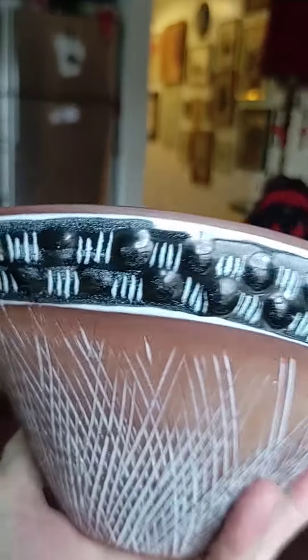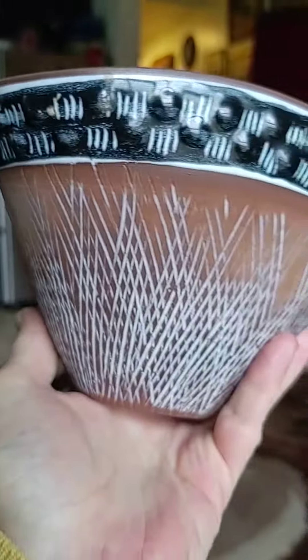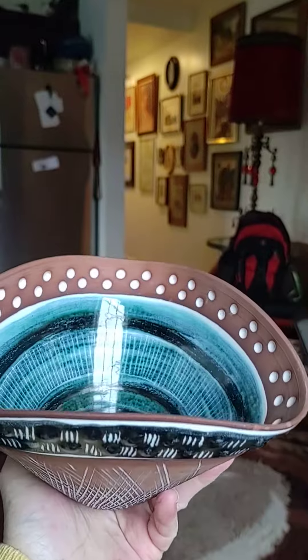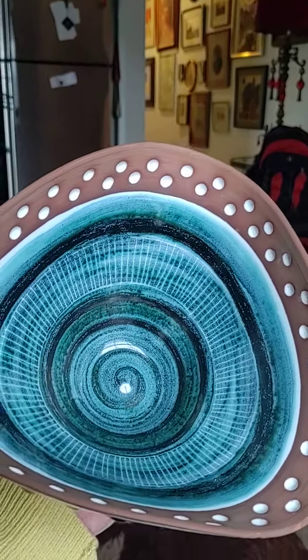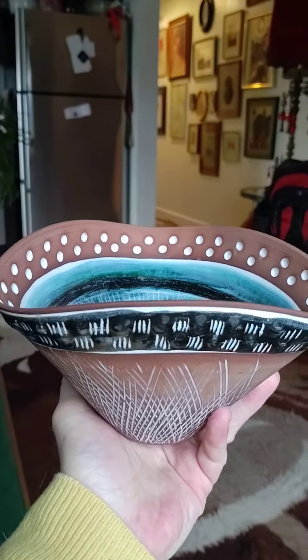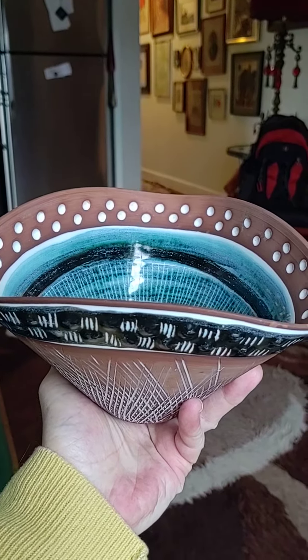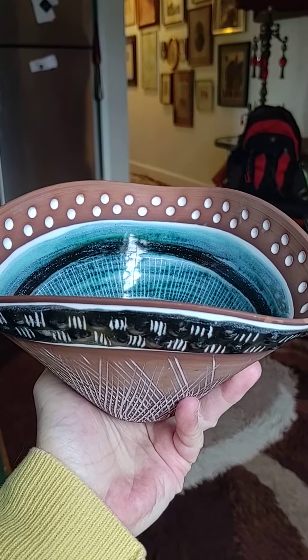It's not heavy, so it's kind of fragile. And it's a beautiful bowl — vintage, glazed and unglazed. I think it's just beautiful. If you have any additional questions about it, please send me a message and I'll be happy to answer any inquiries you have.